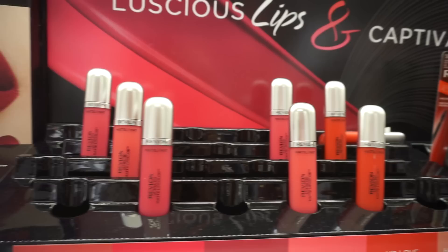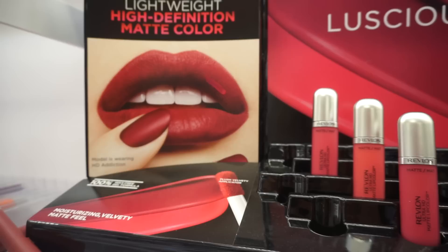Same situation at Target — they are out of all the same colors. At Target these are $7.99, which I believe is about a dollar cheaper than what I paid at Rite Aid. And that is about it. Thank you so much for watching. I hope you enjoyed this. If you did, give it a thumbs up, share it, and leave me comments. I will see you in tomorrow's video!